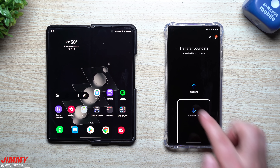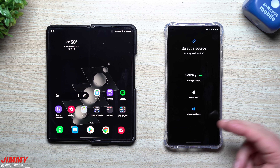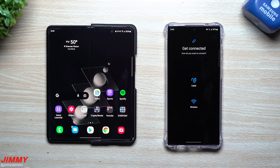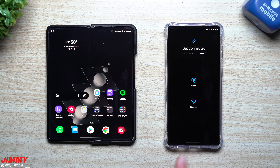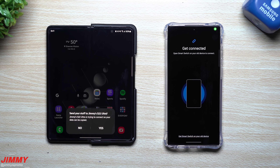On the S22 Ultra, tap Receive Data. You can move over from an Android or Galaxy phone, from Apple, or from Windows — whatever old device you have. Since we're going from Galaxy to Galaxy, choose the top option. If you choose cable, use the Type-C to Type-C cable from the S22 Ultra box, or an adapter for older devices. But here in 2022, let's go wirelessly — the phone will now locate the other phone.